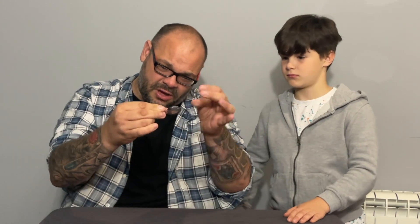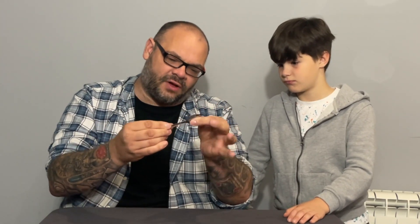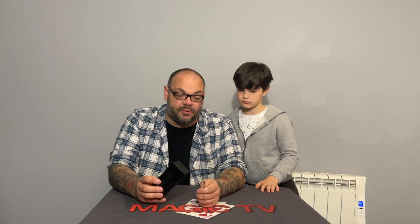Craig performs: 'Check the spoon out — make sure there's nothing weird. Remember, there is no spoon.' He touches his forehead and thinks 'bend' — you can visibly see the spoon bending right at the fingertips. He then rubs and blows on it and begins to unbend it, rubs again, blows, and solidifies it — the spoon is back to normal. That is the Quantum Spoon Bend.